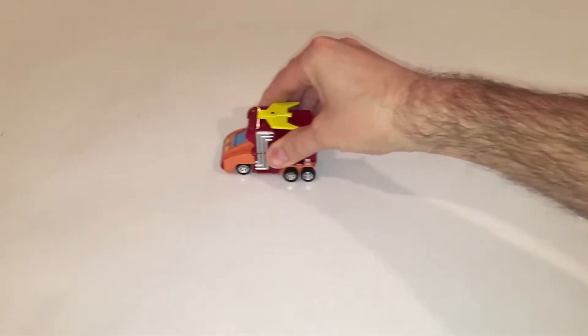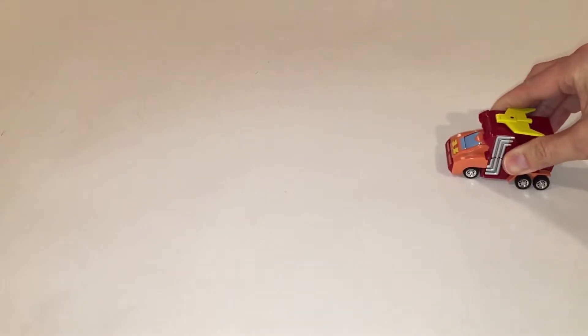Another fun thing about this figure is the simple pullback-and-go motor mechanism they've included. I don't know if it's just my specimen — maybe the spring has weakened over the years — but I remember having cars back in the 80s with similar motor mechanisms and the springs were a lot stronger and the vehicles moved a lot faster.